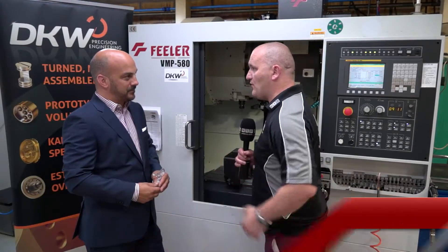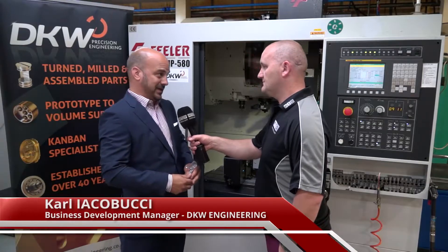Carl, the VMP 580 Feeler machine — I know you've had it a few years now, but how's it performed for you? Excellent machine. We've actually had it now over five years.